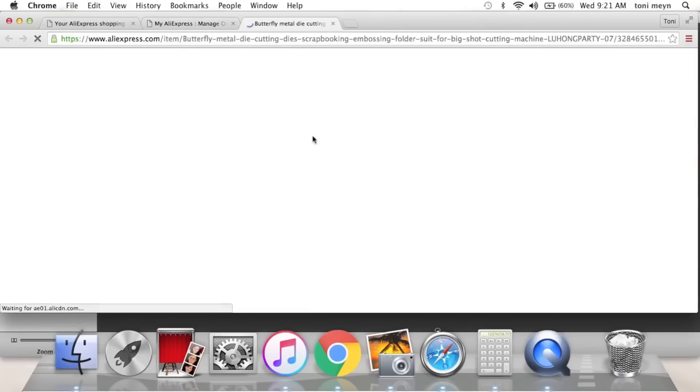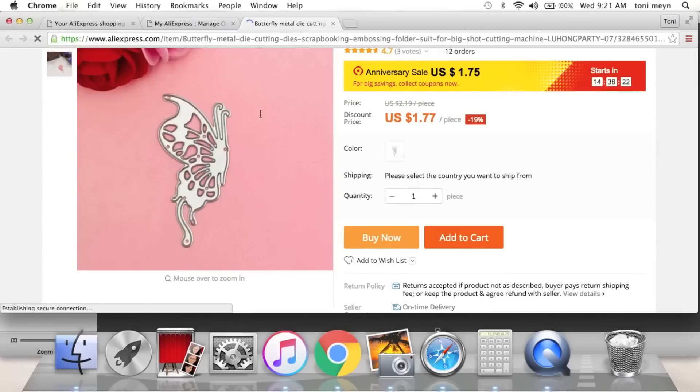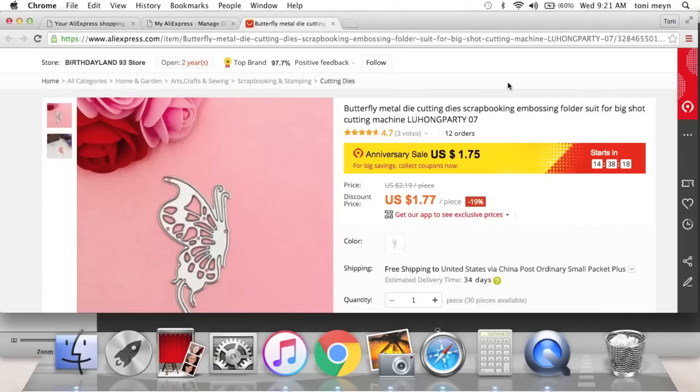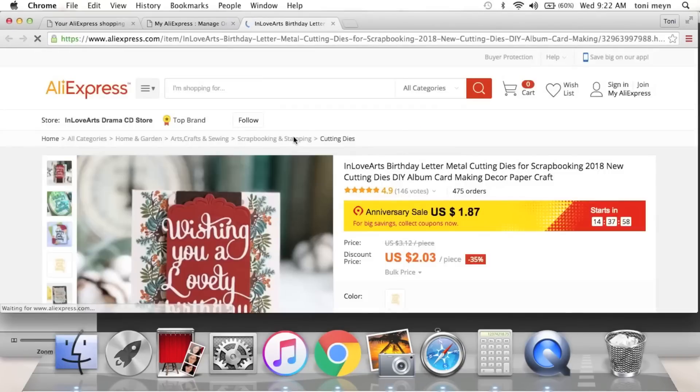I really liked this butterfly die — I like that it was a side profile of the butterfly. Everybody has butterflies but this one has a side profile, which would be really cute on the corner of anything. You'll save two cents if you buy in a couple of days versus now — $1.77, super cute butterfly.